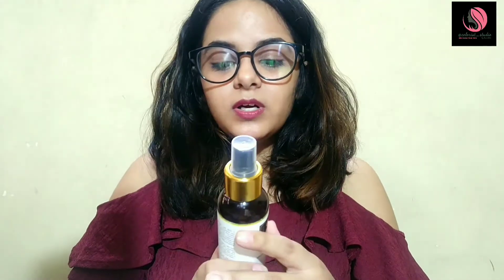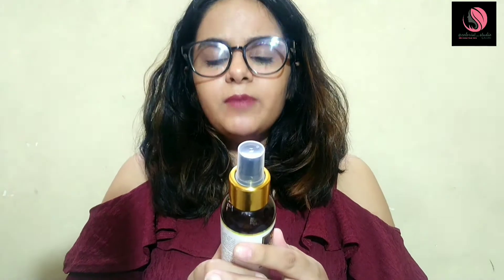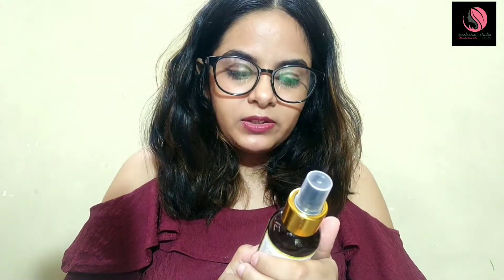He's a skincare geek who has shown three to four websites that tell you which ingredients are good and which are bad. So after watching my video, go check out his video too. Coming back to the ingredient list of this toner: firstly it contains purified water, and secondly it contains propylene glycol, which helps to retain moisture in your skin.